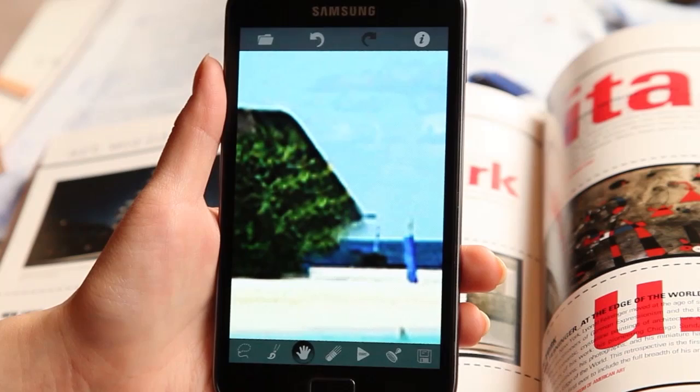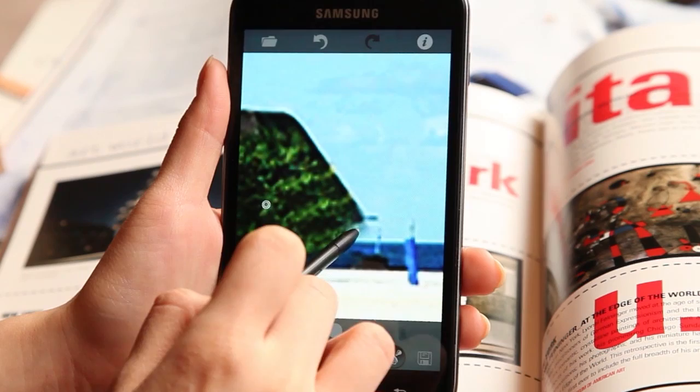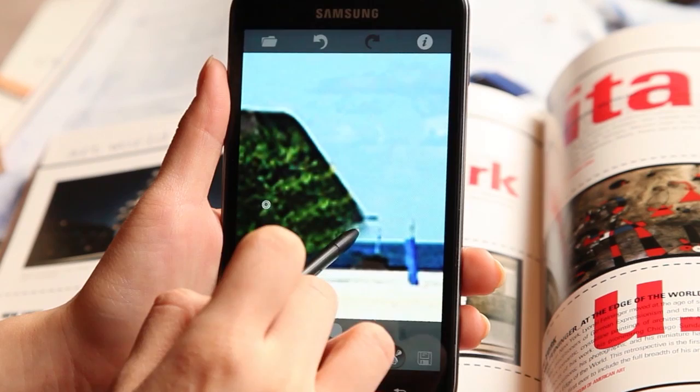If you want to use one section of a photo to fill in another area, try using the Clone Stamp tool. Just touch a spot on an original photo with the first circle that appears, then rub any area with a second circle, and the original is reproduced just like a stamp.